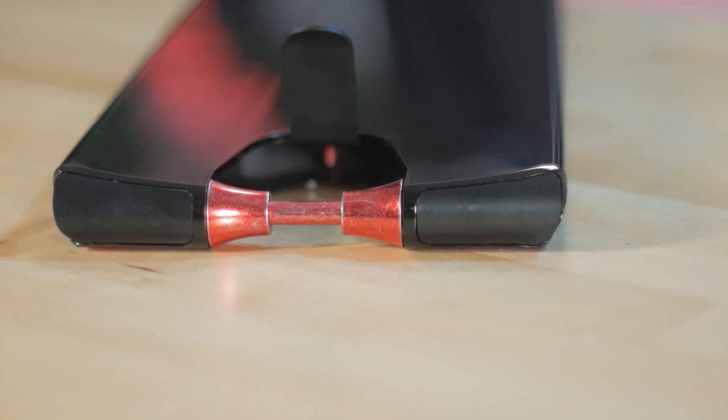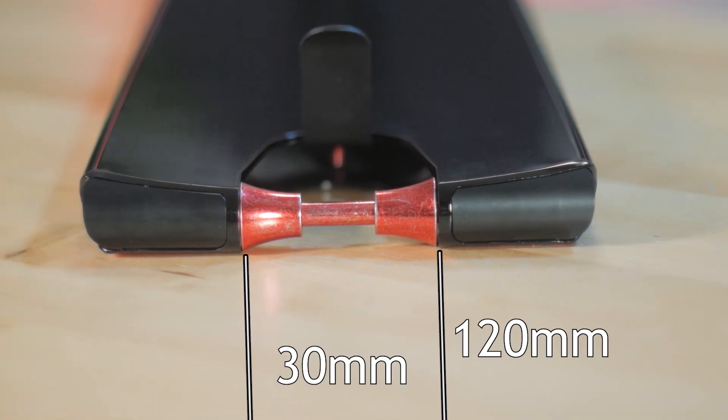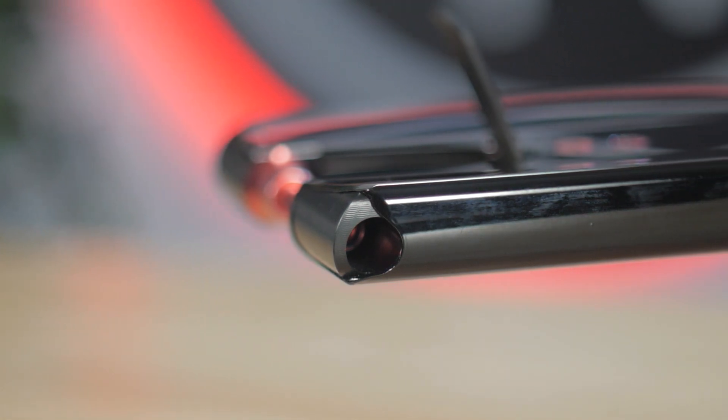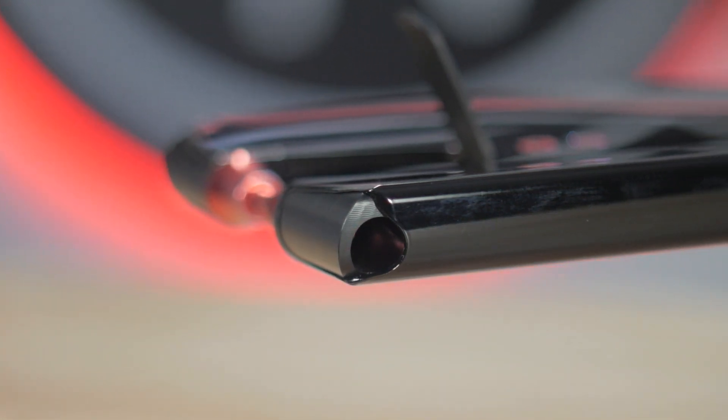Moving to the back of the deck sits the two bolt fender that Aztec provides with the deck. The Jake Sorensen deck can fit up to 120 millimeter by 30 millimeter wide wheels, but it is not 12 standard compatible. At the very back end are the two aluminum dropouts, which are very advantageous because of the way they are machined — they sit flush against the ends of the deck, making your grinds feel really consistent and smooth.